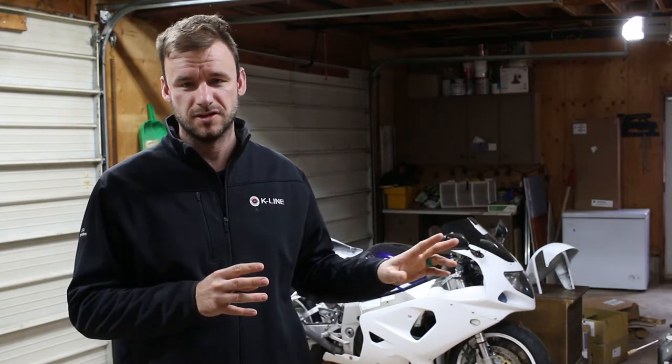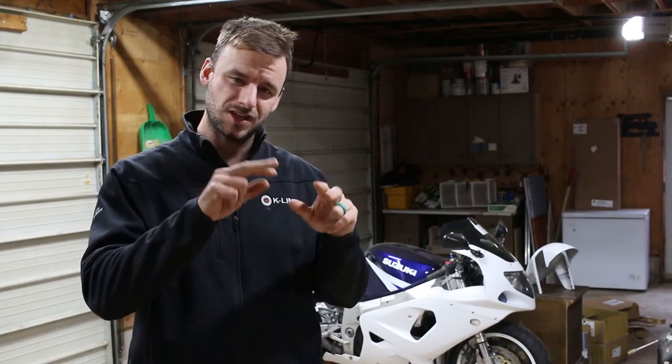The front pads and caliper setup are really straightforward. It's dual disc in the front. Pretty similar to what you've seen. The pads in the rear actually are a little bit different, a little trickier. There's some kind of keeper pins you've got to keep an eye out for and make sure you put it back together correctly. Overall though, it's a really easy procedure. Anybody can do it.